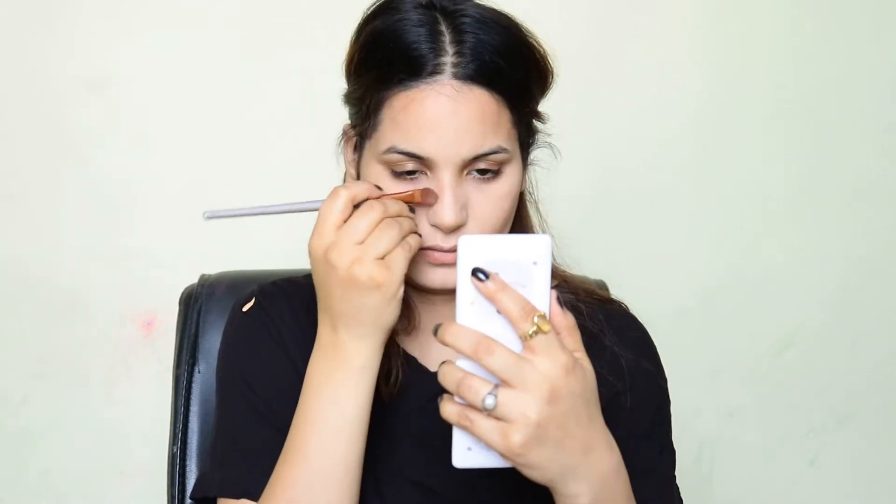Now I will contour my forehead and my under-chin area. As I am saying, it's a bronzer look, so contouring is the main and most important part of this makeup. I will blend it properly.